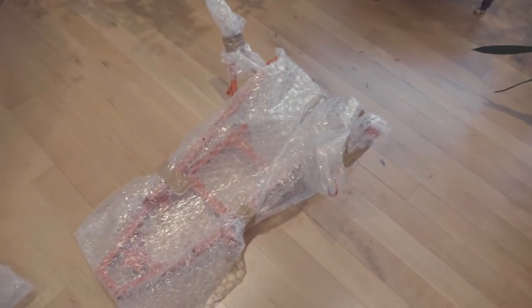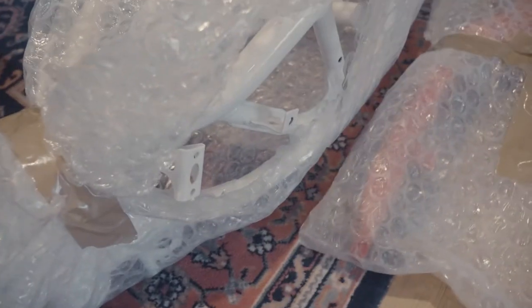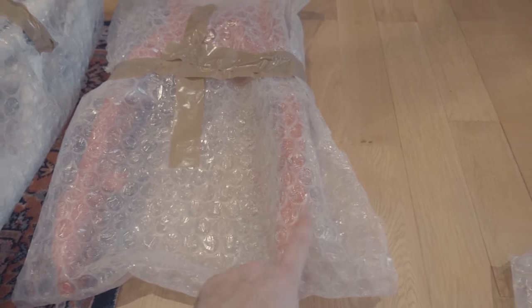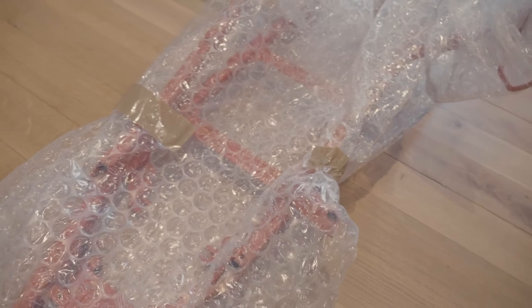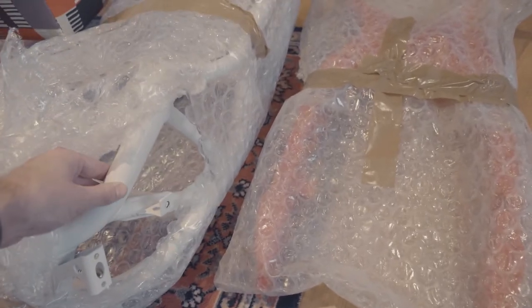Yesterday I picked up the frames from powder coat and I'm really happy with the result - they look amazing. Originally all the frames were black but what I've done is gone with white for the main frame, and I've gone for flame red for the swing arm and for the subframe. Even though you're not really going to see much of the subframe because it just holds the petrol tank and the pegs, most of it is going to be hidden, but I just wanted to get both done to the same. So let's open these up and take a look at what they actually look like in the flesh.